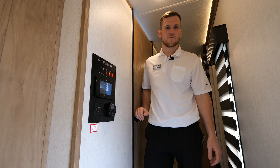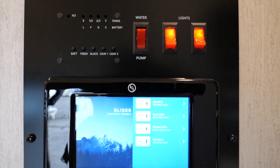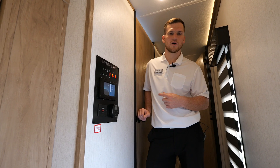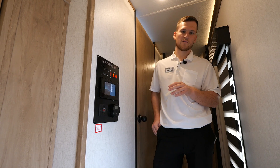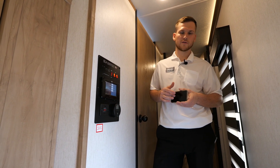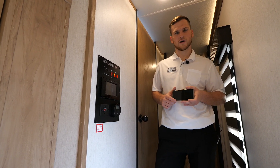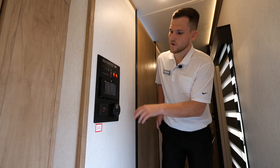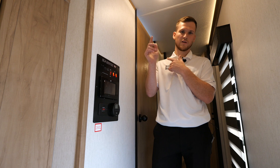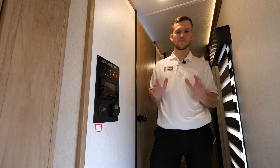Right off the entry door is your control panel cluster. In the middle is your Lippert One Control, which controls your lights, slides, awning, and auto-leveling system. There's also a smartphone app where you can control all those same features plus a backup camera that's already included. Below that you've got one of your thermostats — there are two thermostats, one for each of the 15,000 BTU air conditioners, giving you 30,000 BTUs of air conditioning total, which keeps up great in Texas and Arizona summers.